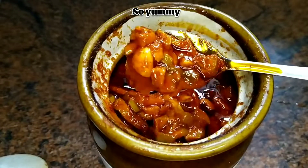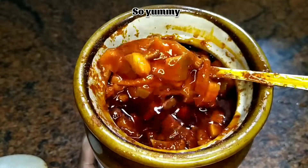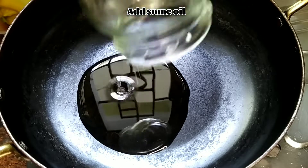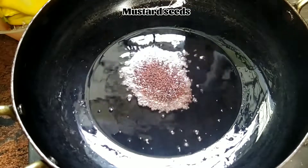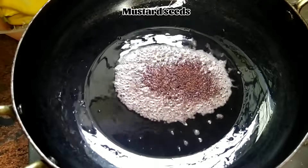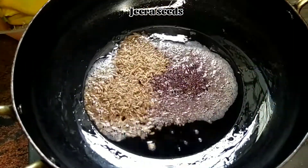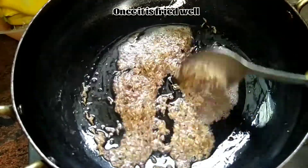Now just after three days, let's add the tempering to this pickle. It looks so yummy and even the garlic pieces taste awesome. In a pan, add some gingerly oil — I'm adding very little as I already added more in the pickle. Then add mustard seeds and jeera seeds, two tablespoons, and fry them.